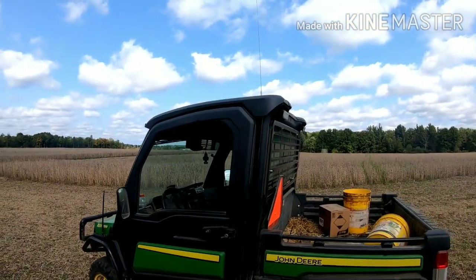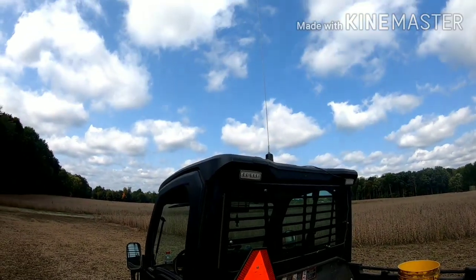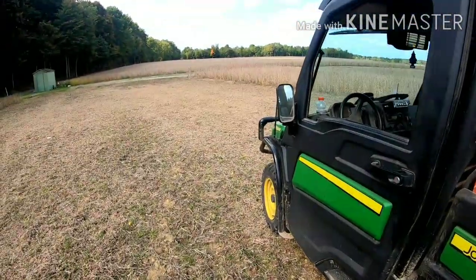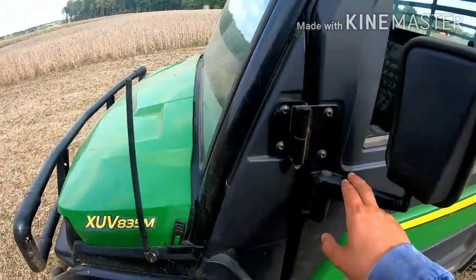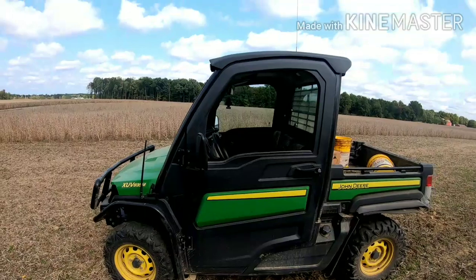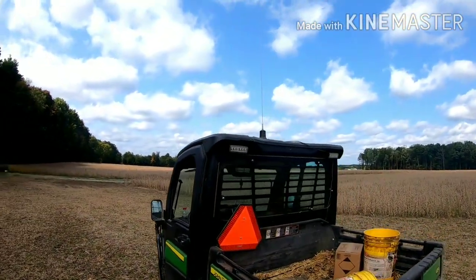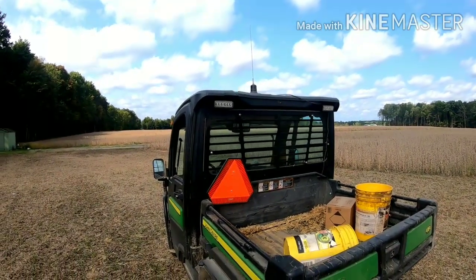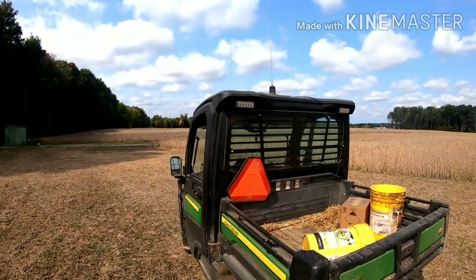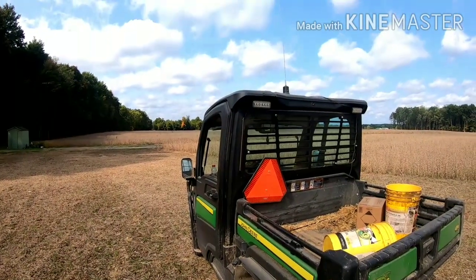I'm thinking about getting rid of that five-foot whip antenna on top because it just hits the tree limbs all the time. I'm thinking about putting a mirror mount on this thing — I've had one before, right here, and I could get out a fair bit with it. The five-foot magnet mount just hits every darn tree limb where I want to go. I'm thinking about going shorter. I've got a mirror mount bracket but I still need to get the antenna and the coax. Let me know what you guys think.